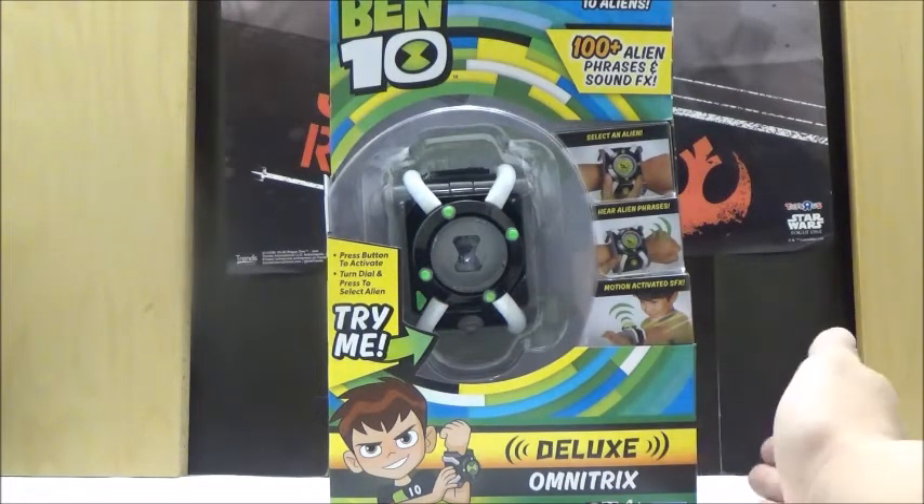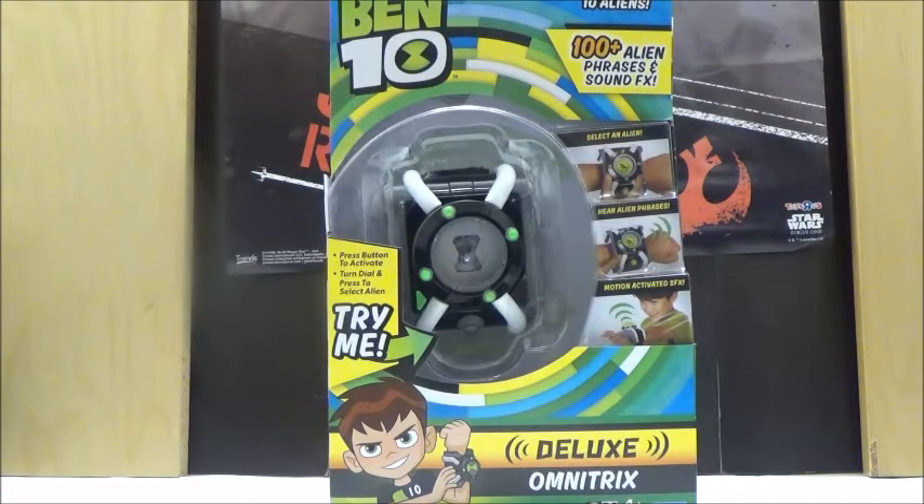Anyways, this is actually a pretty good Omnitrex, even though surprisingly, the toy line is being made by Playmates Toys. For those who don't know, Playmates Toys is more known for making the TMNT toys, which started pretty well in the 2012 toy line, but as the line got closer to its end, the toys diminished in quality quite a bit — even about halfway in, a lot of the toys are kind of iffy. So it's interesting to see Playmates running this line, since the original Ben 10 toy line was made by Bandai America.